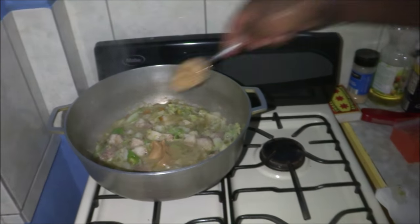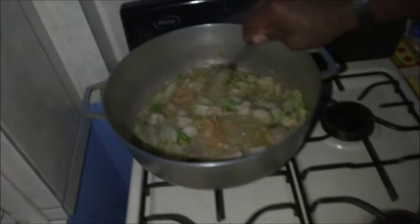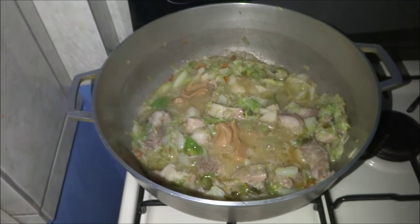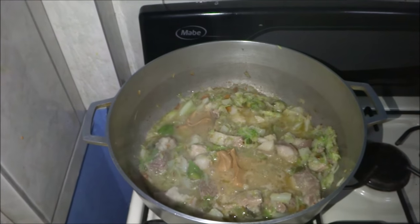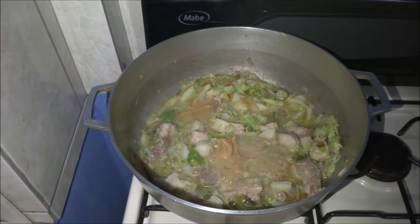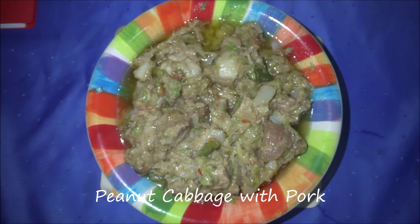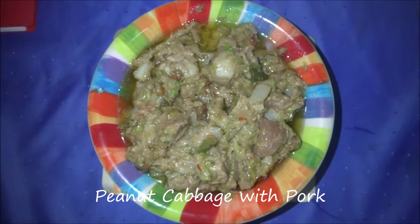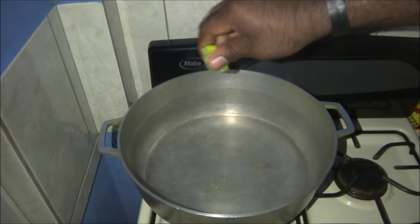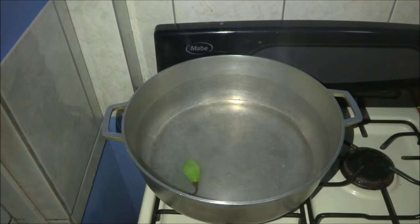Just having the peanut butter now. Two tablespoons of peanut butter — not sure if it's gonna be enough, might add more later. Yummy yummy! The peanut cabbage is all done.